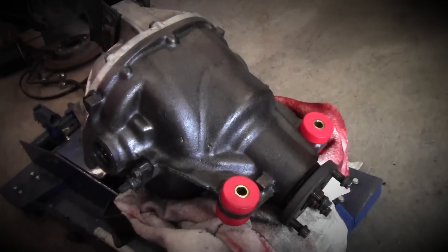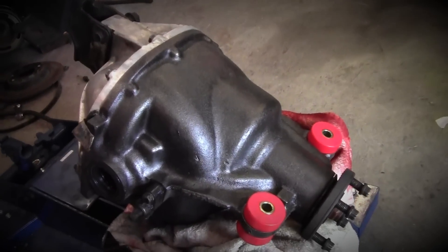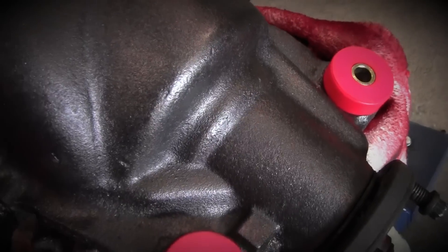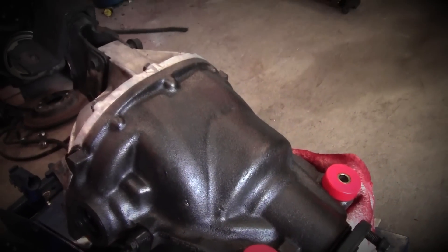The 8.8 differential that I picked up at the junkyard cleaned up pretty good. I put the same paint on it as on the engine block — that metallic charcoal grey — and it seems like it did a great job. I put some new carrier bushings in there, the red ones there that you can see. Threw those old junk ones in the garbage.